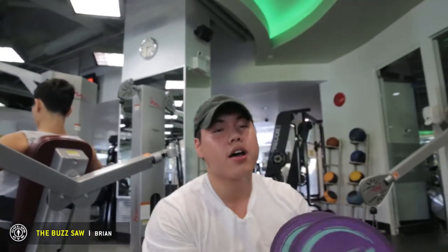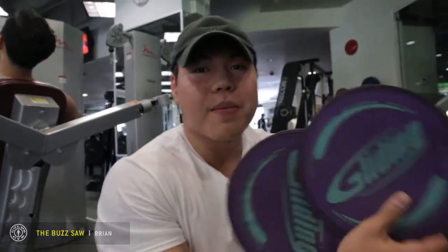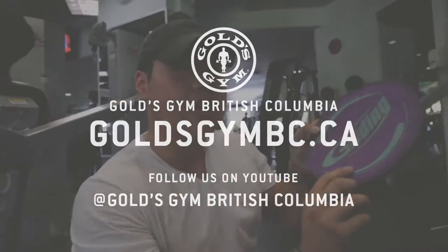Again, that's the buzzsaw. Come find me at Gold's Gym, and feel free to try this out.